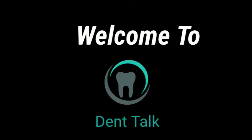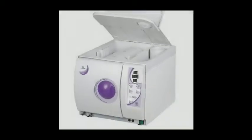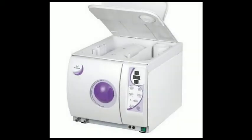Hello, good evening friends! I am your friend and welcome to my YouTube channel Dentop. In today's video, we will talk about Sterilization Equipment — Autoclave. In this video, we will tell you how to use an autoclave.